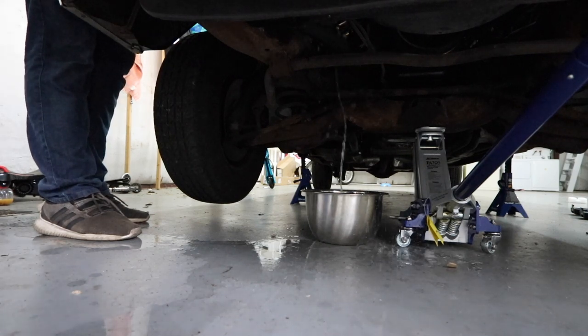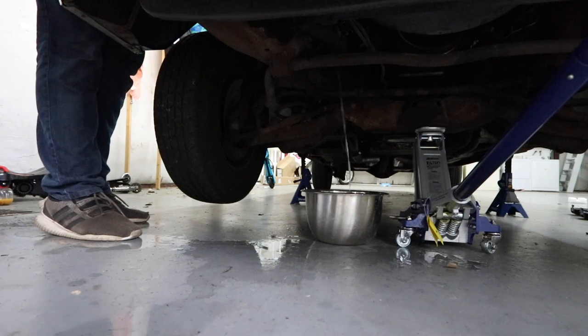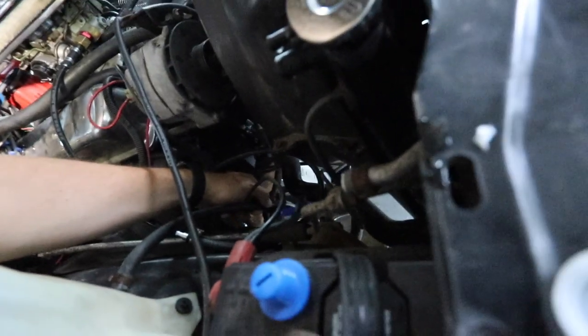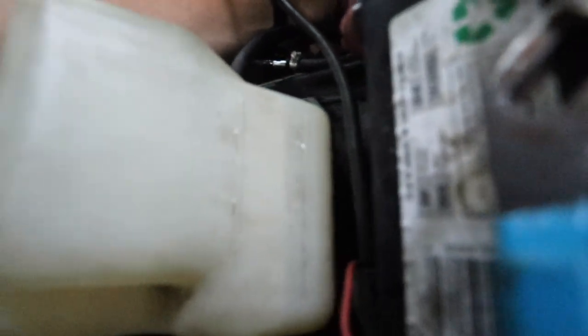Much better. We gotta get it down — oh, oh, we're missing now. We're gonna let it get down to this level right here, the bottom level. Getting close. It says 'fill cold' — we'll leave it a little bit high. We're gonna say that's good.